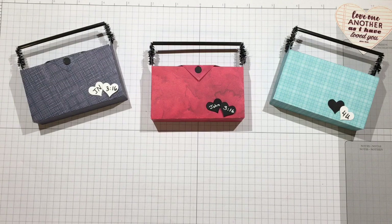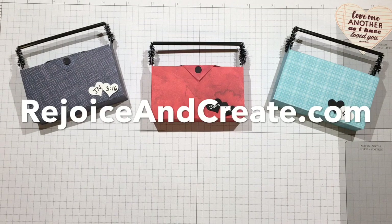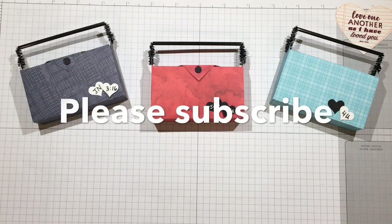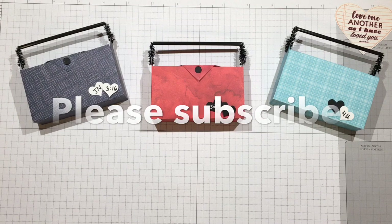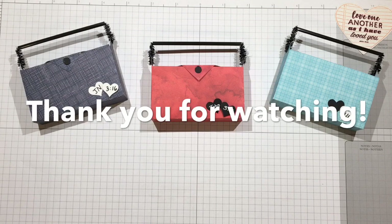I hope you enjoyed this addendum. If you were looking for something a little more masculine that's still quick to make, I hope this fit the bill. I'm posting this video on the same page as the other one at rejoiceandcreate.com. Please subscribe if you like these videos and hit the bell notification icon to be notified of new uploads. Until we meet again, I hope your days are blessed. Bye!